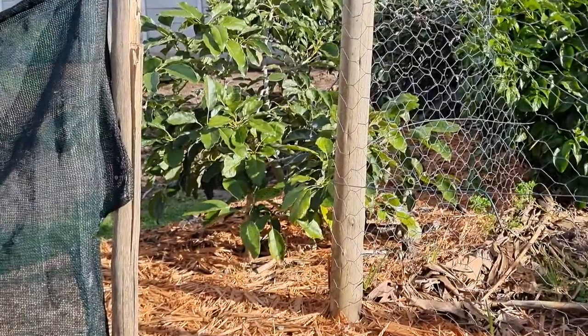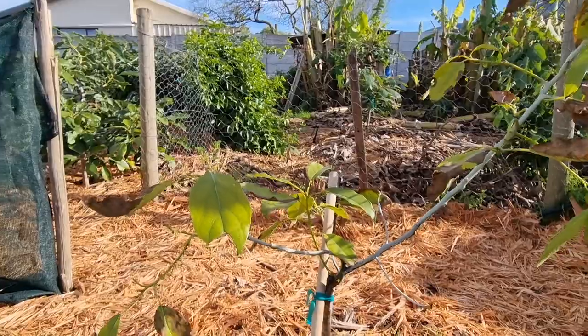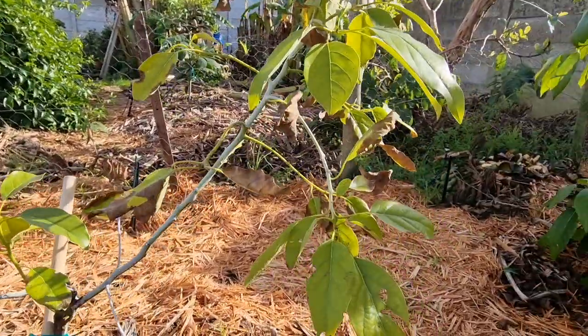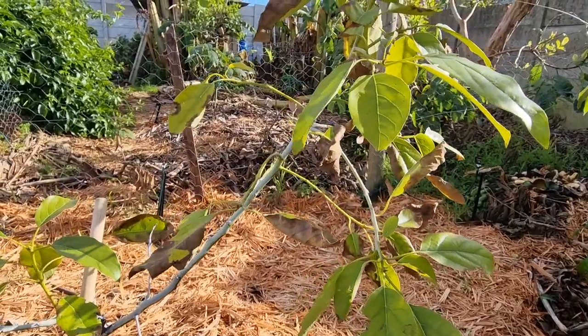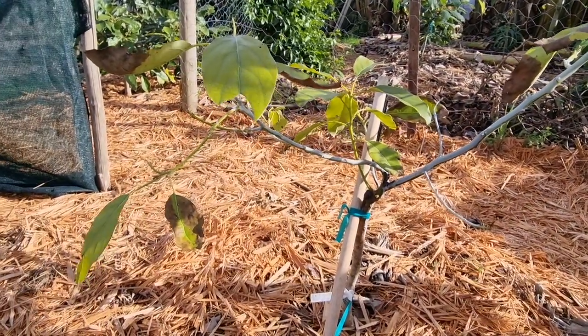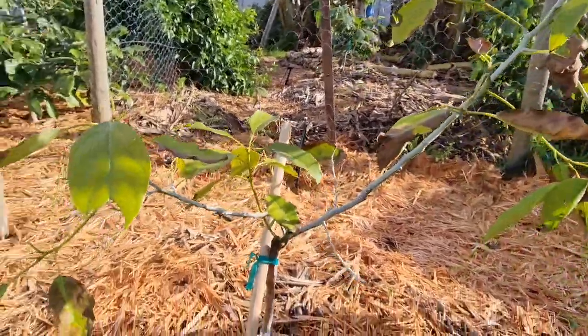I love these Pinkerton trees, the way they grow. I've got a little one over there that's really healthy that I'll do a video on at a later stage — also a self-grafted Pinkerton tree. So this one's looking really unhealthy, and it's been in the ground, like I said, for a year and a half.